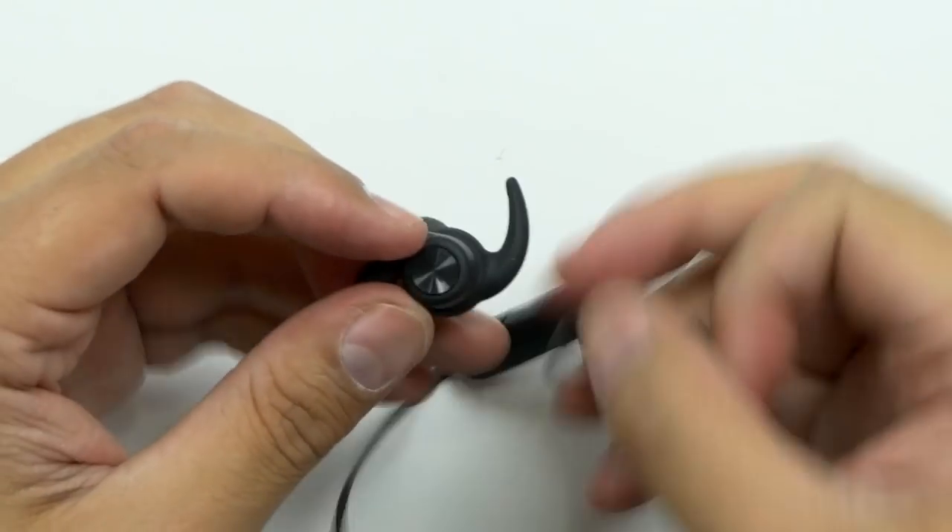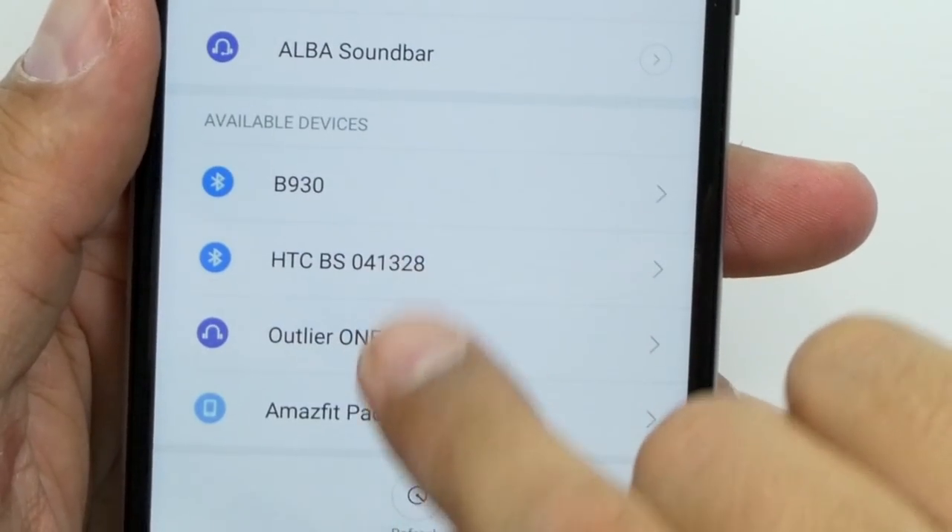Now I'm putting the ear hooks on. There we go — there's the ear hooks. Oh yeah, those are nice and comfortable. There we go — the Outlier ones.